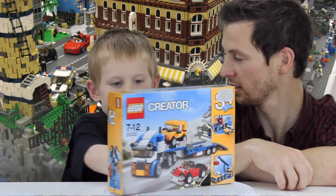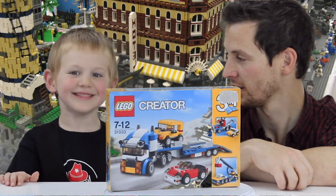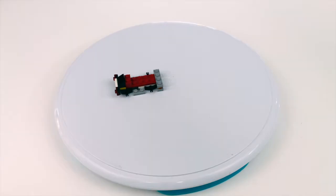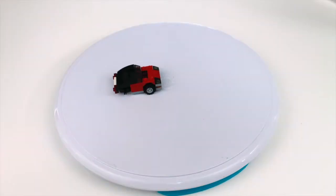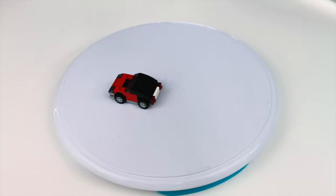You ready? You got anything else to say? Hope you're starting. Okay, we are building a truck. You got the car first, isn't it? And cars. Which car first, Oden? We're building the red car first.